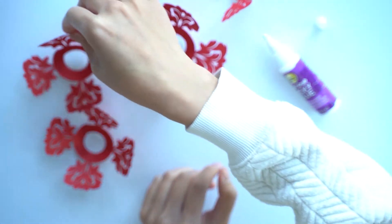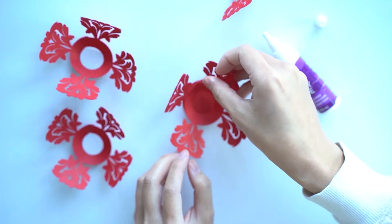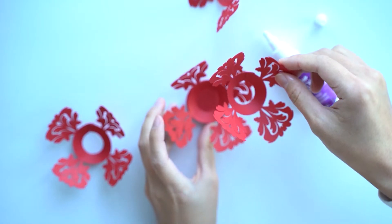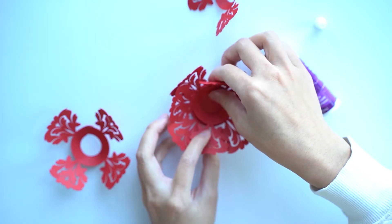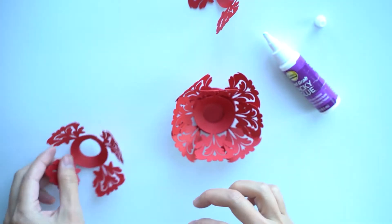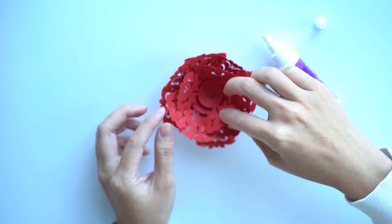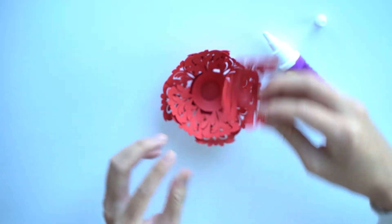Here we're just going to tier these in order — from the biggest on the bottom to the smallest on top. The smallest one has only three petals on it, so it's pretty easy to tell. We want to sort of eyeball it first before we do any gluing. We want to offset the petals — that's why I've done them in different tiers — so you have a nice layered effect. And then this one sort of just goes on top. You want to eventually fold this one in a little bit more, but we'll get to that in a little bit.